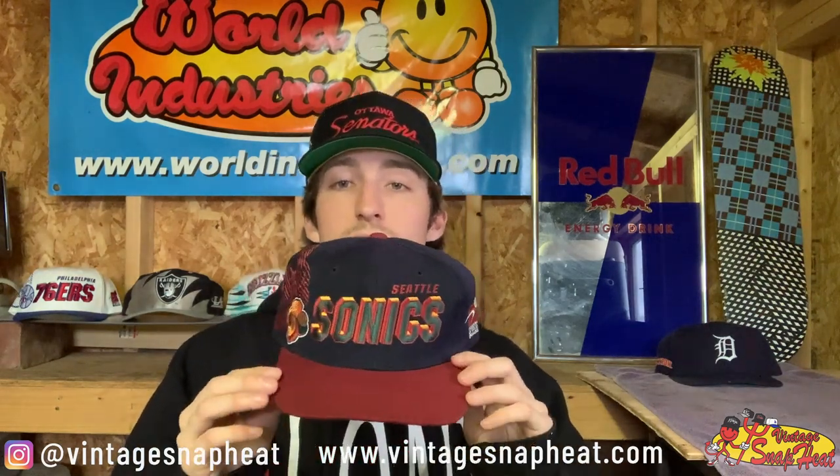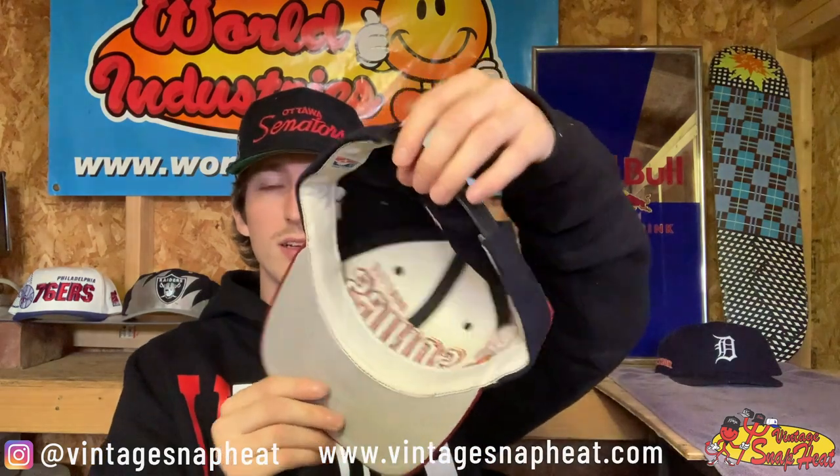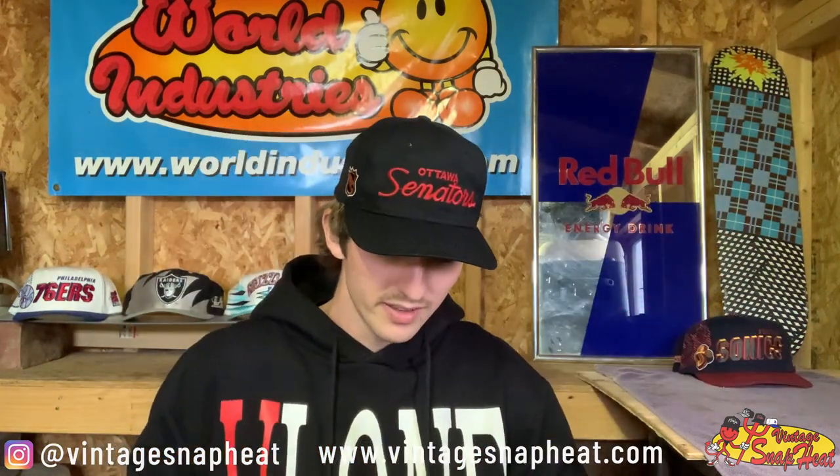Second, we have a Black Dome Shadow Seattle Sonics — super dope, this one's in really good condition. It's got a little bit of fading but other than that all good, super sick hat, still nice and firm like from the factory, very clean. Might be selling this one soon — I've got a really cool Black Dome Shadow collection going on right now. Anyways, this one might be available soon — awesome hat, gotta love Sonics gear.